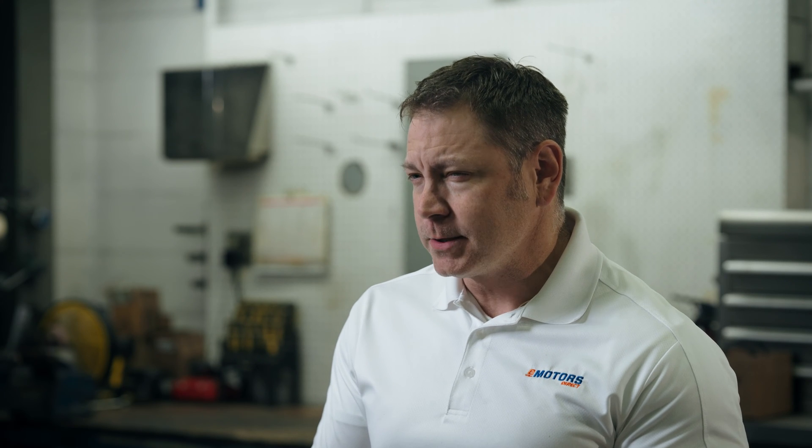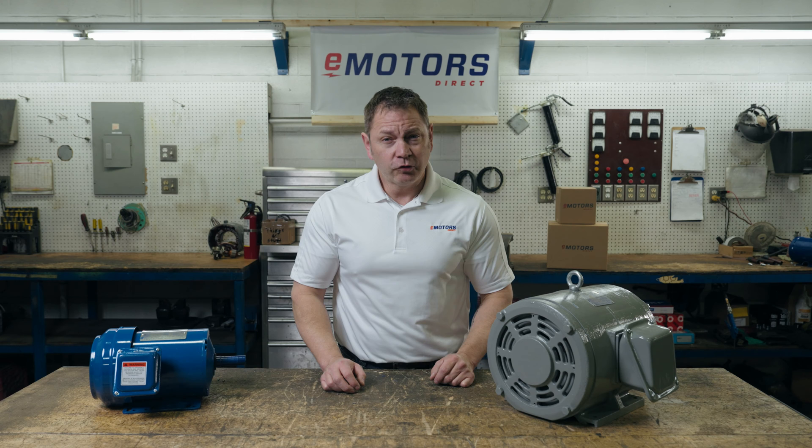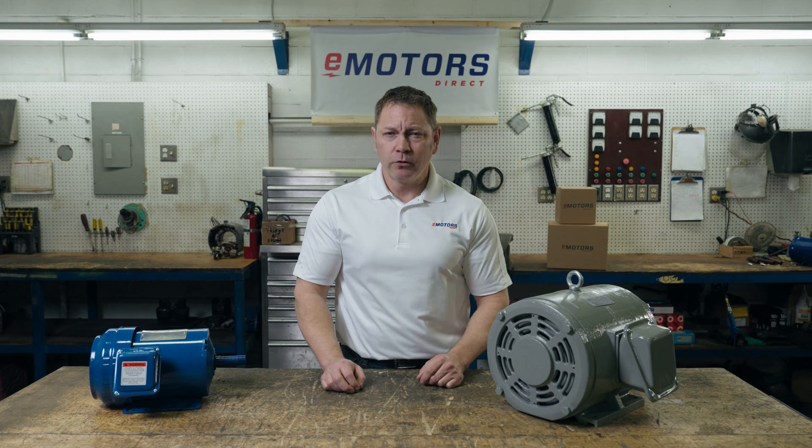At eMotors Direct, our mission is to streamline the motor procurement process, reducing the time spent sourcing motor replacements. If you're frustrated with backorders, finding in-stock alternatives, or just tired of waiting to get a simple quote back, the team at eMotors can help. Give our team of motor experts a call and get some time back in your day.